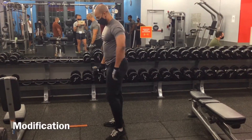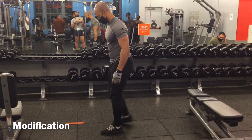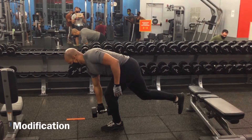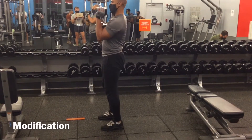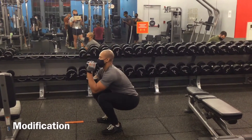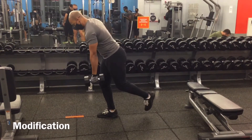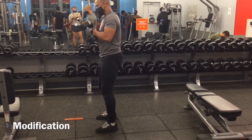To modify this movement, you want to step your foot back first and then as you're bending down, lift the leg up behind you to keep your balance. Then switch the position of the dumbbell to the goblet squat position while performing the goblet squat. Then from there, switch to the other arm.